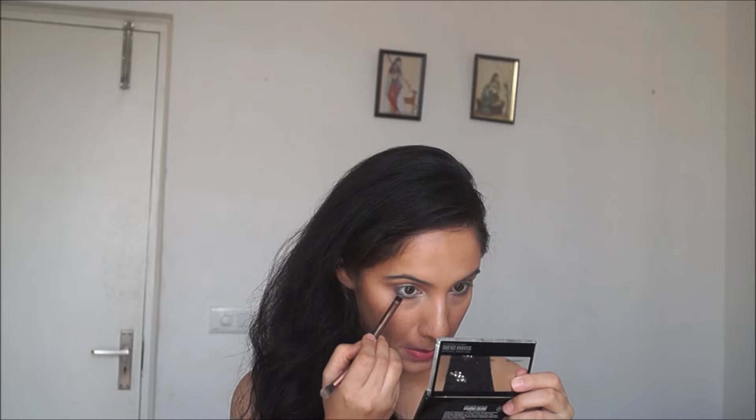For the lower lash line I'm starting with the same bronzer I used in my crease. Then I went ahead with a dark blue eyeshadow applied all over my lower lash line, barring the inner corners, and smoked it out just a little bit. Then I took a black eyeshadow and applied it only on the outer three-fourths of the lower lash line.